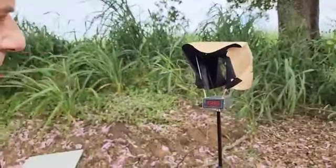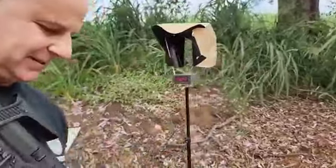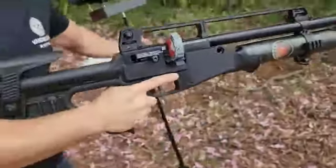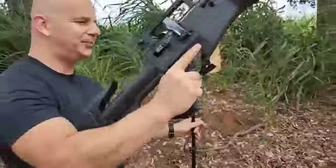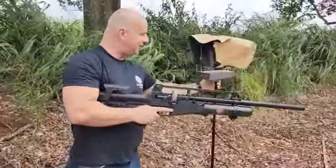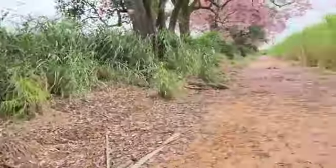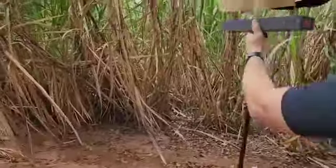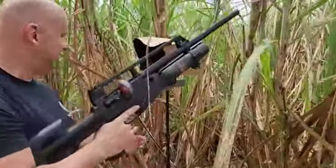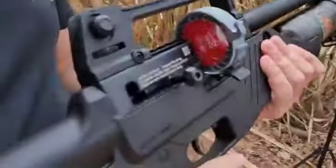Vamos ver qual é a velocidade que vamos atingir com o rifle round. A carabina quase foi embora novamente. Vamos levar ali no meio do canavial — vamos ver se o vento aqui fica protegido. Vamos lá, Hatsan Blitz. Filma aqui perto do magazine, e eu vou falar a velocidade.